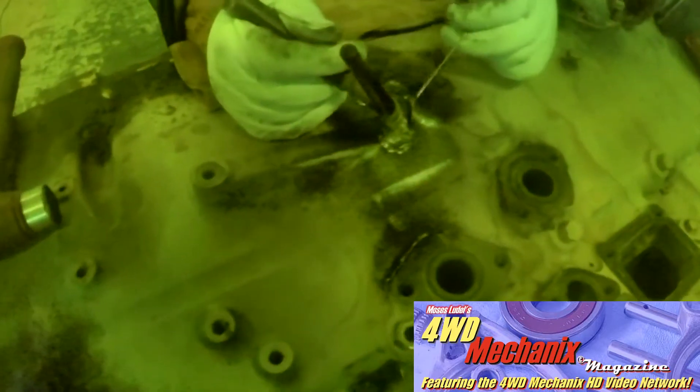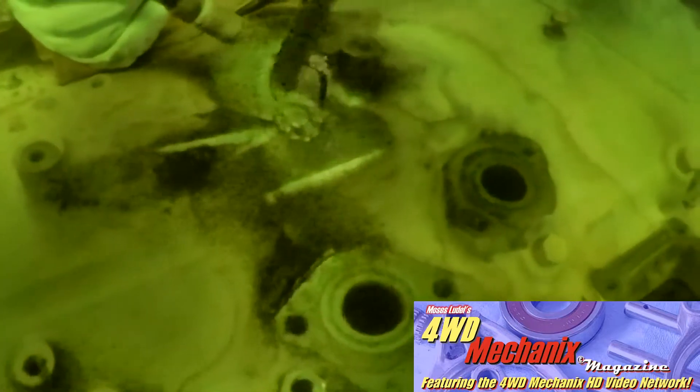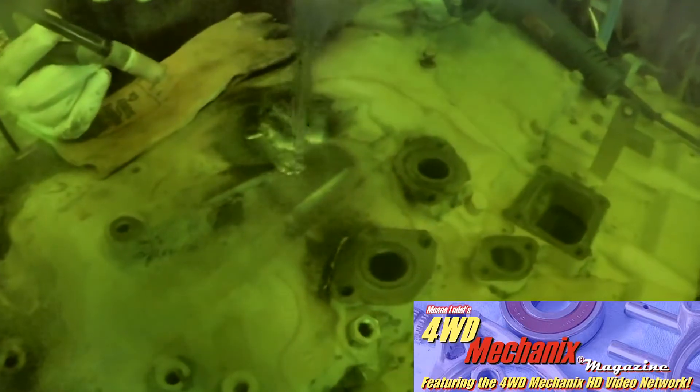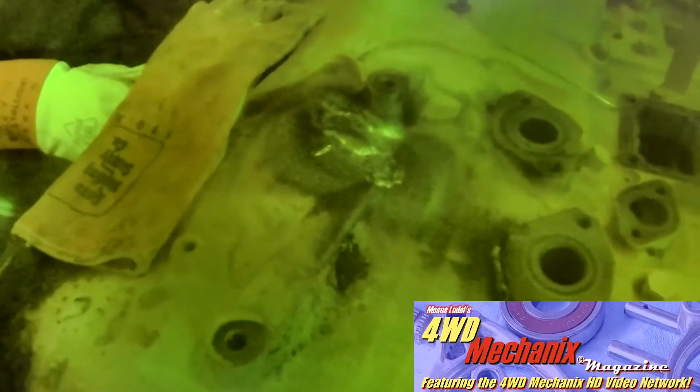Weld Mold 750 is for the repair and joining of heavy sections of cast iron. The high carbon in 750 promotes the formation of graphite in the weld metal, thereby reducing shrinkage stresses and the possibility of heat-affected zone cracking. 750 weld deposits are machinable. 750 is designed specifically for on-the-job repairs of cast iron, which eliminates the necessity of dismantling equipment. While preheating is recommended, 750 may be used without pre-heating or post-heating in many instances. Use Weld Mold 750 when high-strength crack-free welds are required on all cast iron maintenance applications.